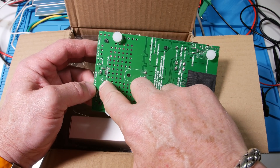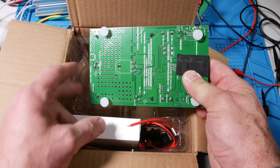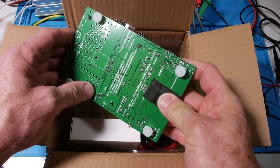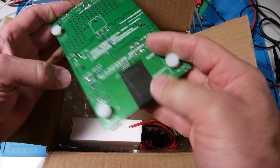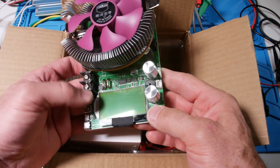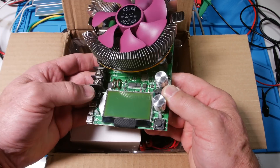Right here it shows the polarity of the input voltage — the plus is the center pin. That's a nice touch so I don't have to go measure it and try to figure it out. Same thing with this guy. It says 'fan jack' here, so I guess you can hook up another fan. And look at these big ones — these must be current sense resistors.